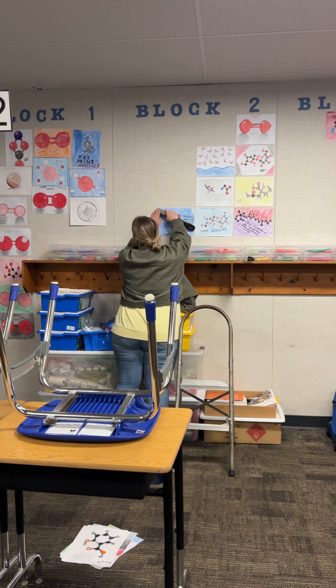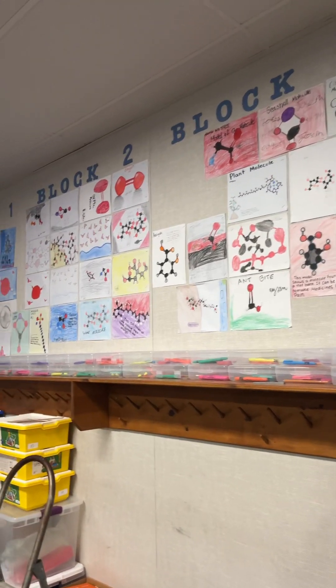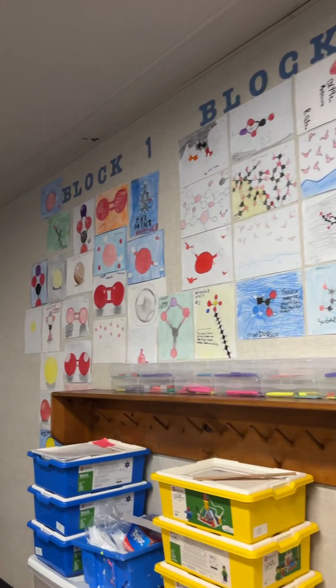If you're a teacher, whether you're using Amplify Science or not, this is a great extension activity when students are learning about molecules. Okay, bye!